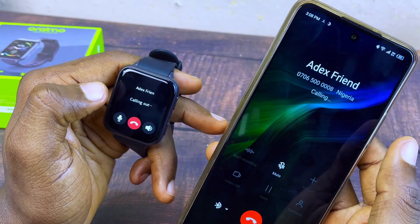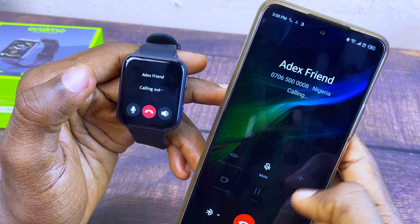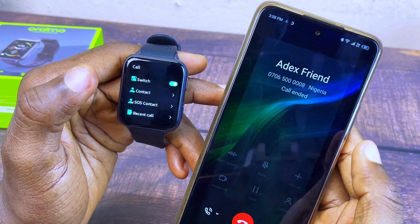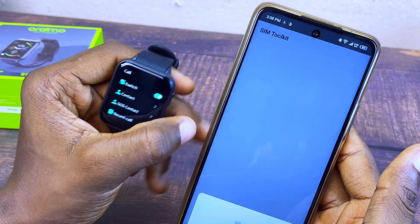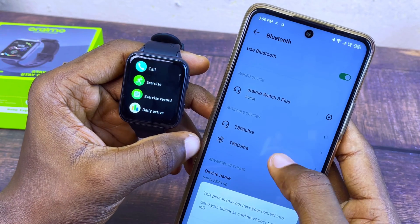As you can see, it is now connected. It shows 'Calling Out' and you can see it is ringing. That is how to do it — if it doesn't work, watch this part of the video again and it will connect.